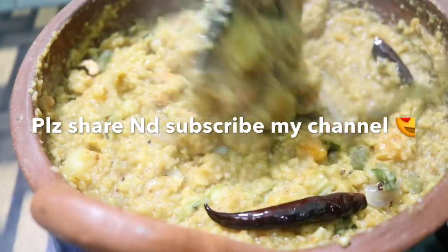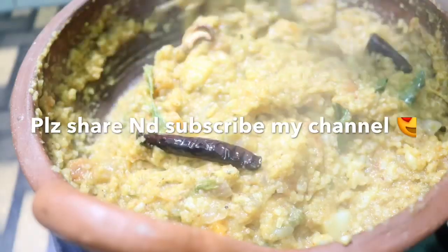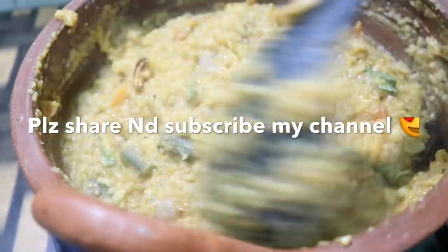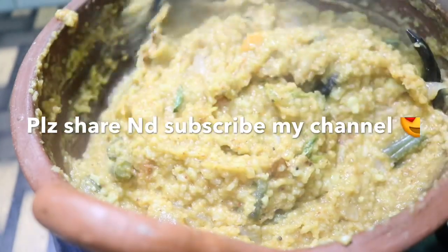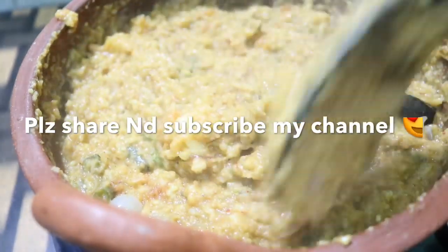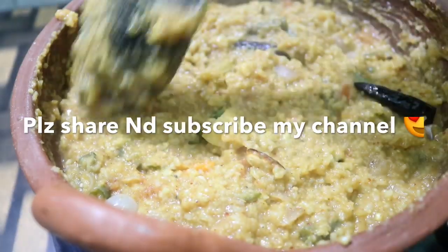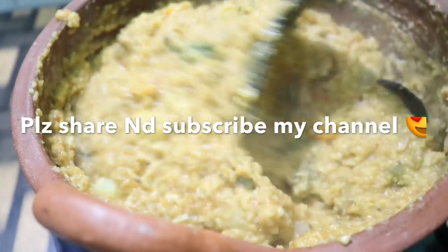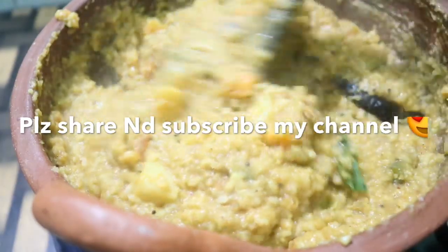The dish will be cooked all the way. I will cook all the way so you can cook all the way. Our dish will be good. Thank you.